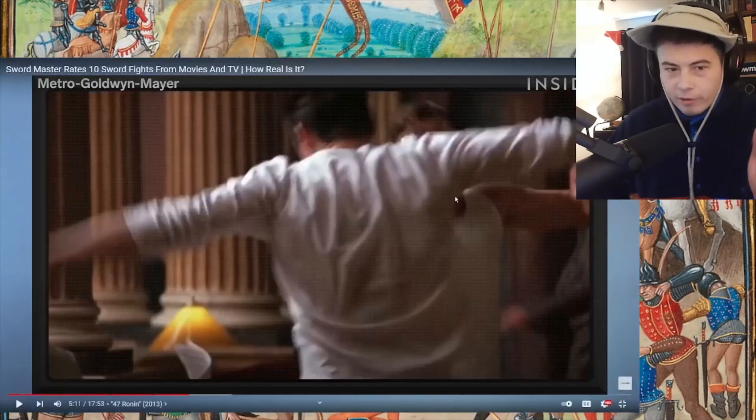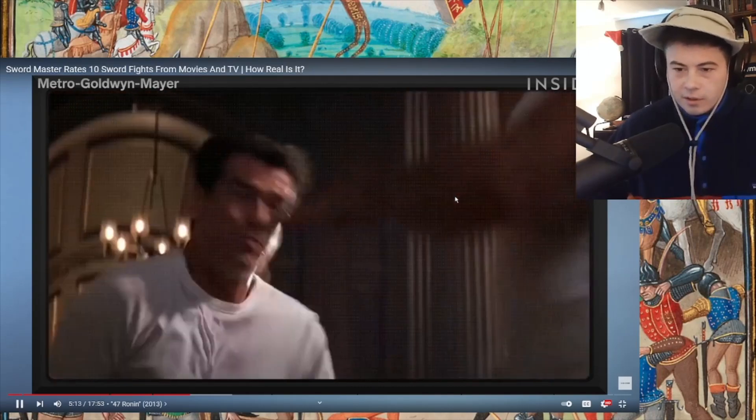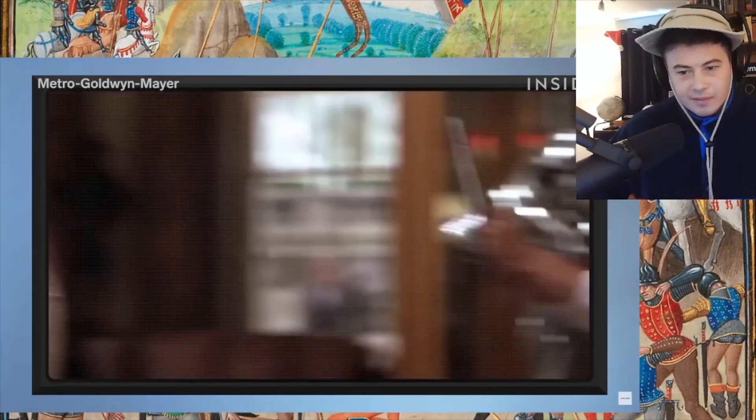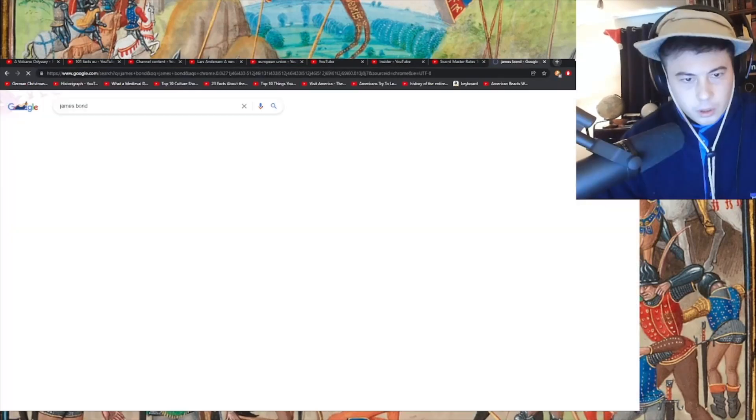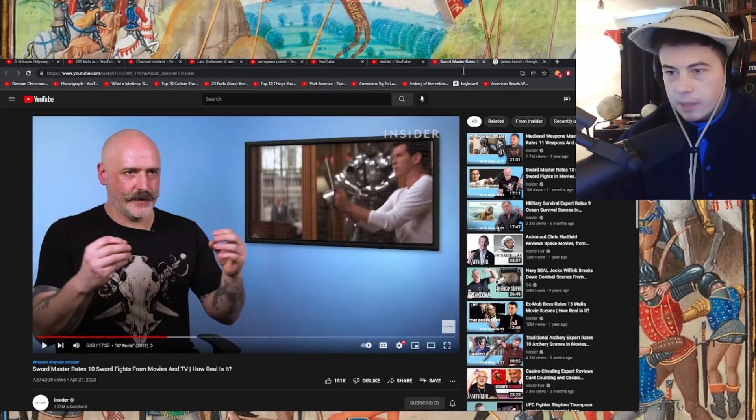The next clip features a character doing a spinning attack exposing his back — the distance is so bad he could just be stabbed. Connor struggles to remember the actor's name, eventually working out it's Pierce Brosnan — the James Bond he grew up with. David critiques: 'It's a broadsword or saber, therefore you have to go and cut candles or scenery — this is terrible.'